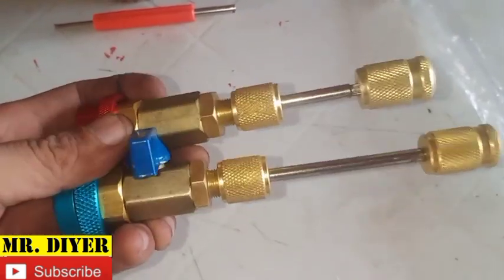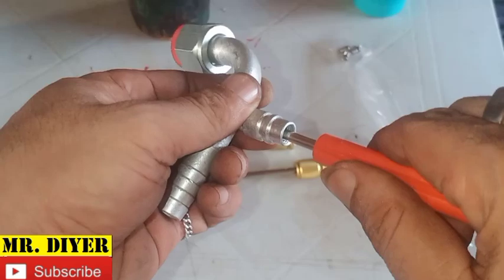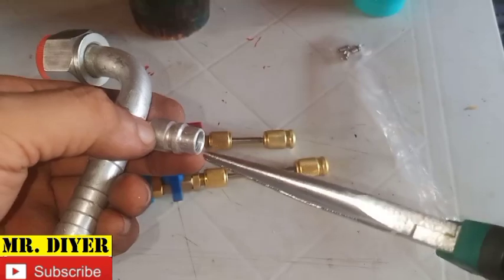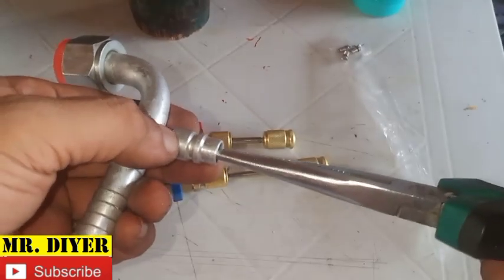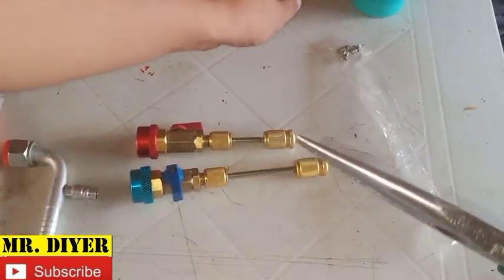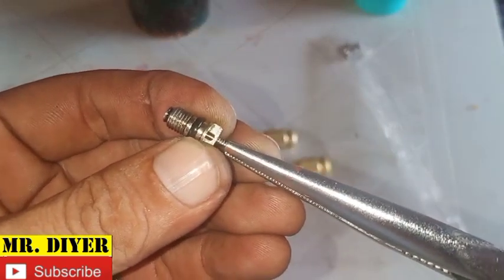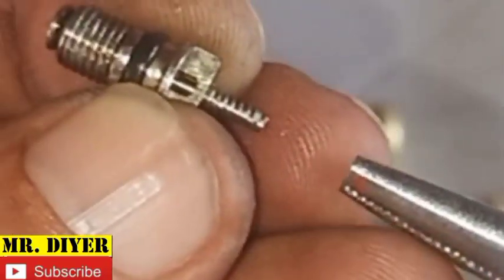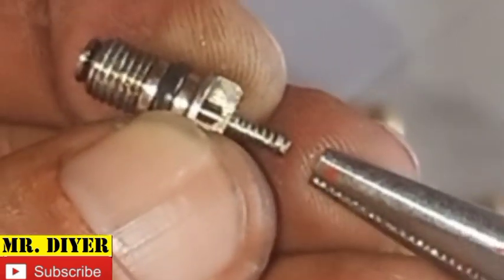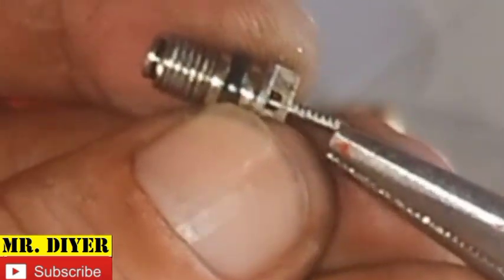Now what if you do not have this tool? First, you can simply try tightening the Schrader valve with a valve tool, and also use a pair of needle-nose pliers — insert it here and pull the pin out. Every time we push this, that's going to open the valve, and it's spring-loaded so it seals by itself. At times the spring becomes weak, so pulling the pin outwards helps seal it and prevents leaking.